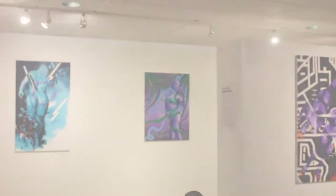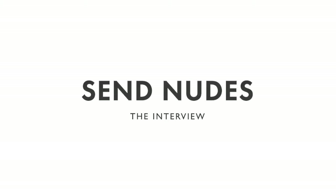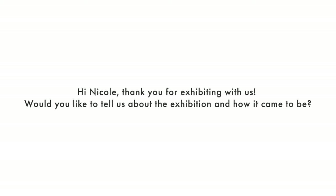Hi, I'm Nicole and welcome to my exhibition. For this exhibition, what I've done is collect a couple of my friends and I gave them canvases and instructed them to do abstract paintings on each one of them.